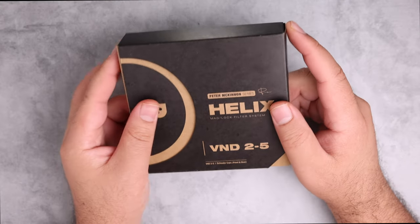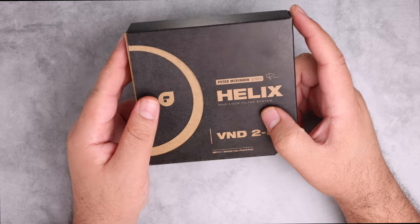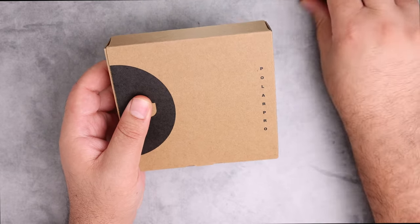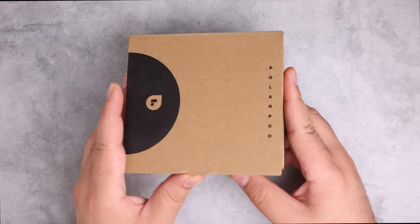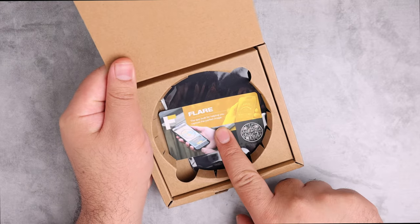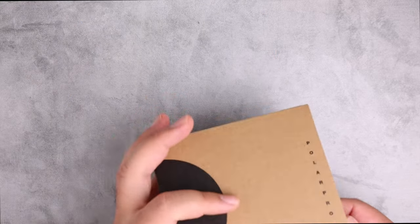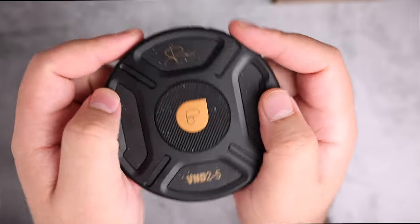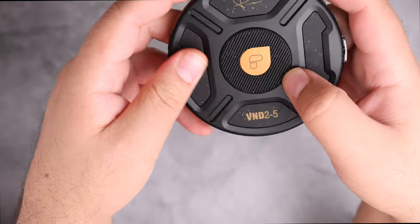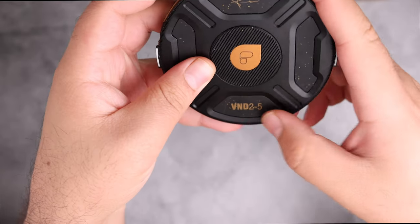Hi everybody. Today we are unboxing the Peter McKinnon series Helix Maglock filter system variable ND 2-25. Inside the box we have the filter, a card for flare application, and a cleaning cloth. The build quality looks really nice — this part is metal, this is rubberized, and it has the PolarPro Peter McKinnon signature logo.